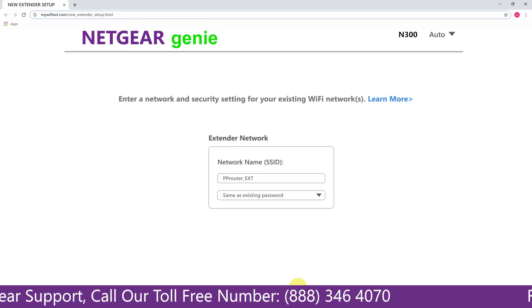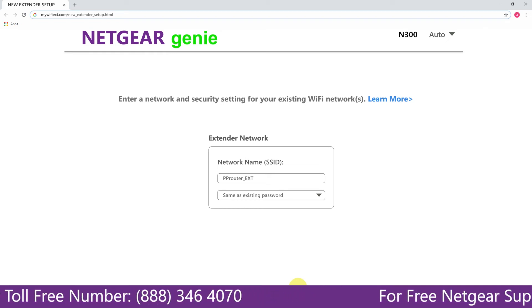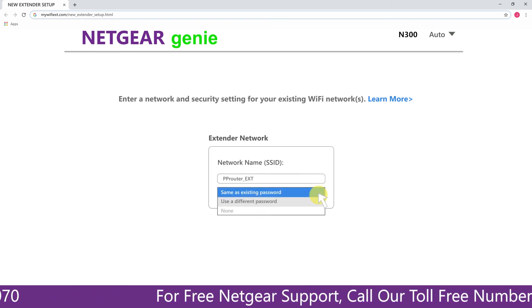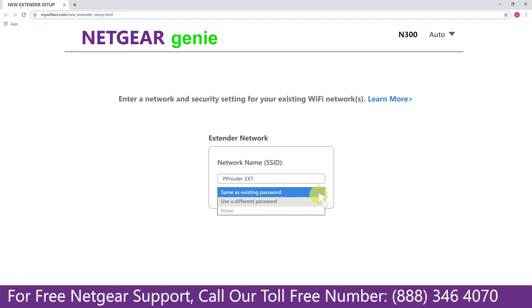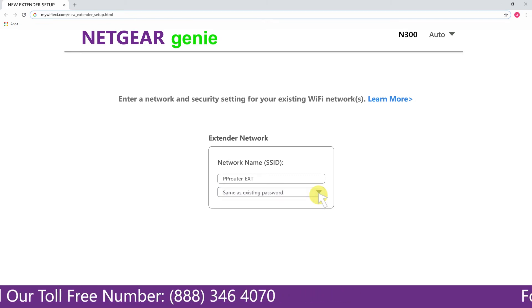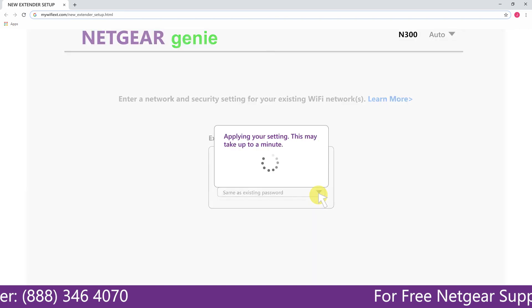If the Wi-Fi password you just typed in is correct, your extender will establish a connection between your extender and router. It also allows you to use a different password, use the same password, or none at all. If you choose none at all, then anyone will be able to connect with your Netgear extender. I am going to choose a new password. My Wi-Fi extender name is 'Pauls' — you can choose any name you like.